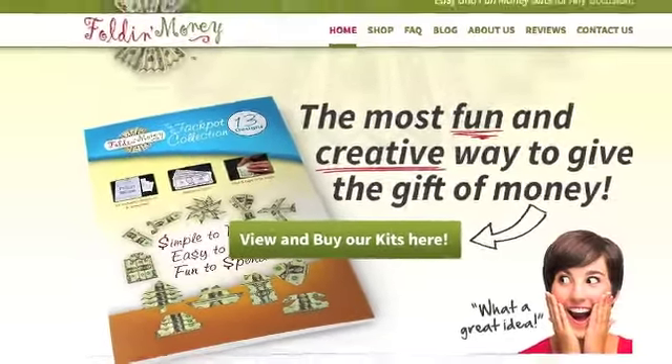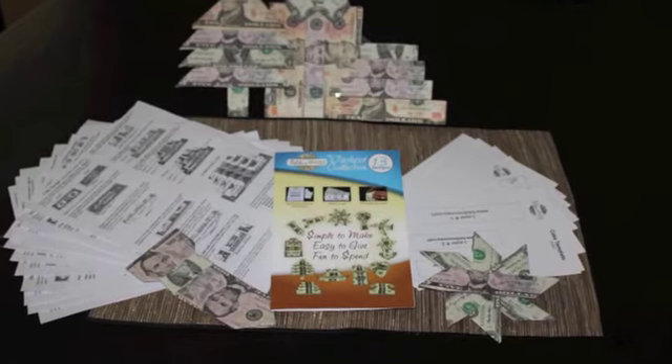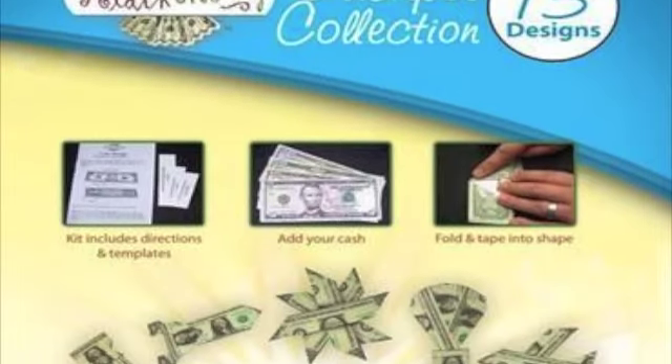Our design kits are complete with templates and directions. Choose from the Foldin' Money 4-pack or the Jackpot Collection. All you'll need to do is add the money.